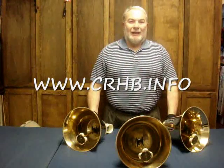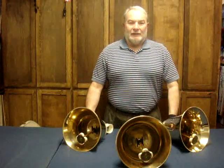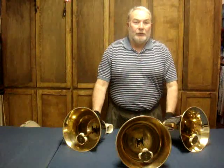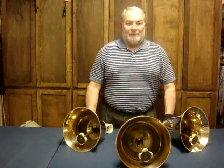Hi, I'm Rod Lloyd, Columbia River Handbells. I had a lot of people contact me that were having difficulty understanding how to do the three bell weave, so I've been giving a lot of thought to some different ways I can explain how to do this.